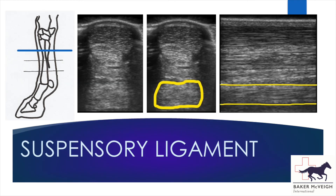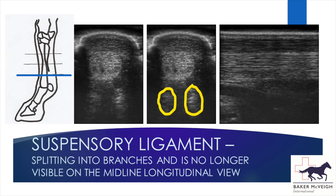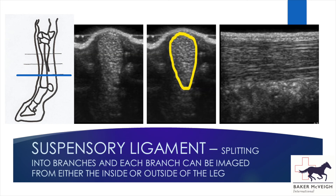The suspensory ligament has fairly indistinct margins high up the leg as it fills the space between the splint bones, and the proximal suspensory is also attached tightly to the cannon bone at its origin. As we come down the leg the ligament can be seen as more of a distinct round structure. As it splits, it can no longer be seen clearly from the back of the leg, so we change our probe position and come round to the side of the leg to more clearly image the suspensory branches.